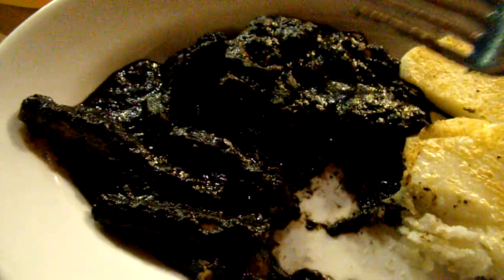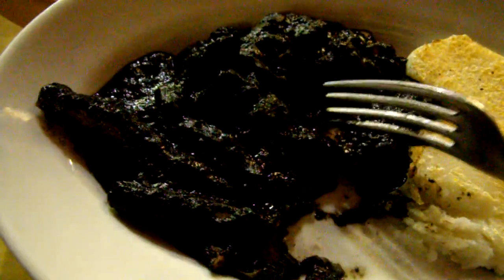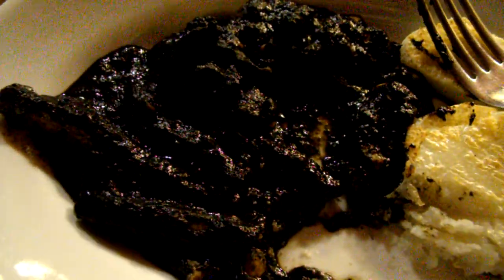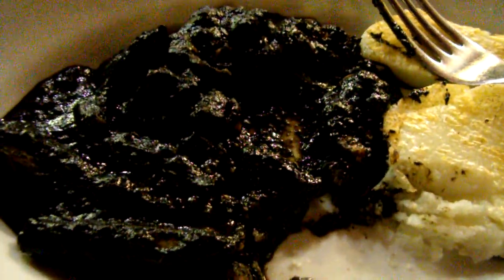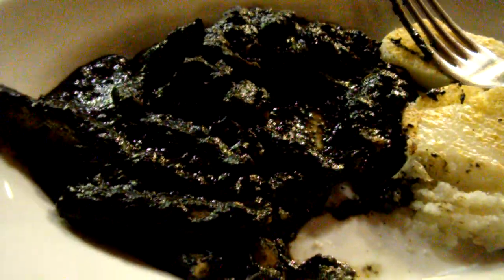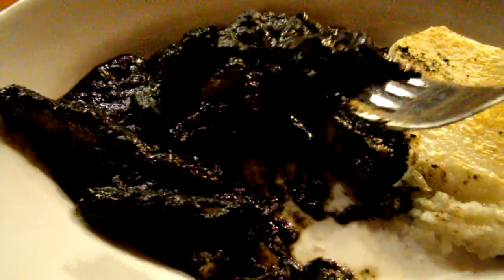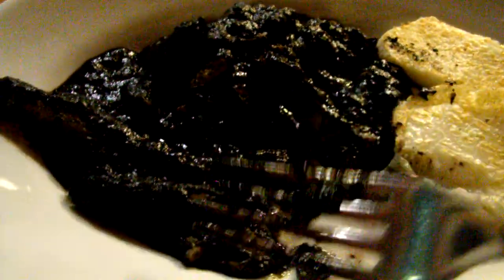Cuttlefish is very good. It has more of a calamari-type taste to it, but it also almost tastes like it's been pickled or something along those lines. Very good, though. I love the nice, inky texture. And that's cuttlefish in squid ink.